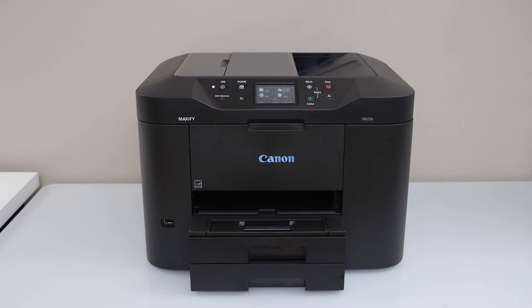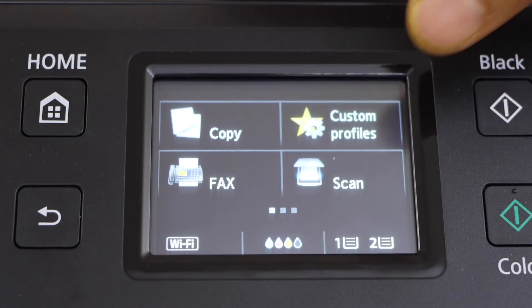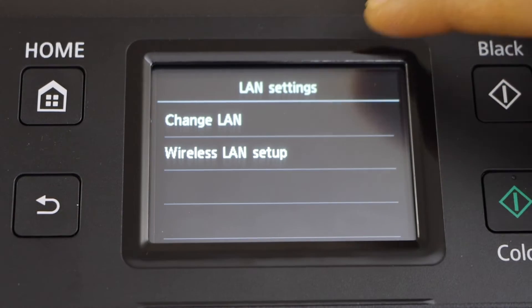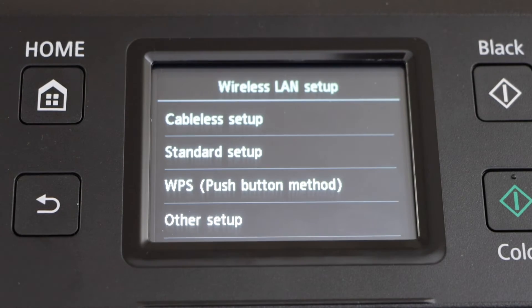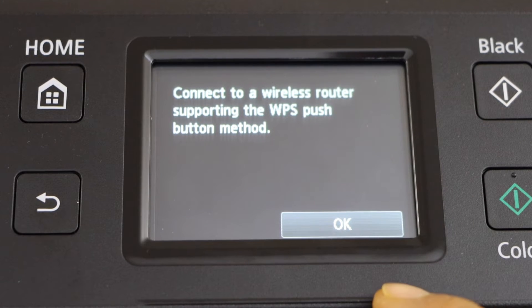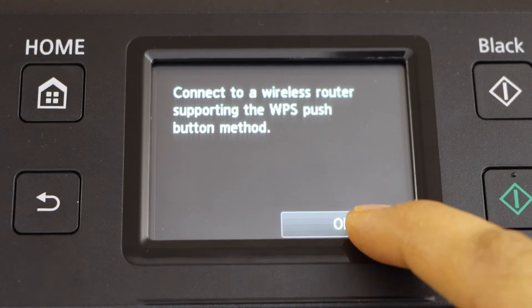Now go to your printer display panel, scroll ahead, click on the LAN setting, select wireless LAN setup, select WPS push button method, and press OK.